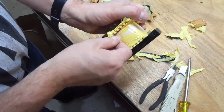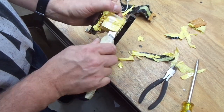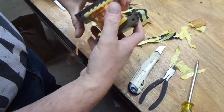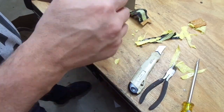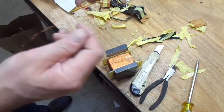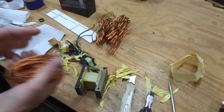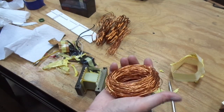Now I have the secondary windings buried under the tape here. Here are the ends of the windings — it's just a matter of unwinding them and trying not to get them tangled. And there's that one.